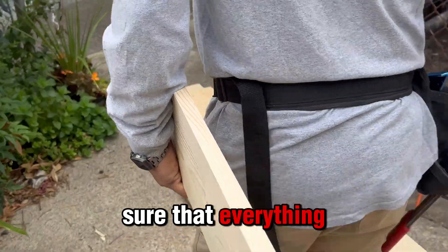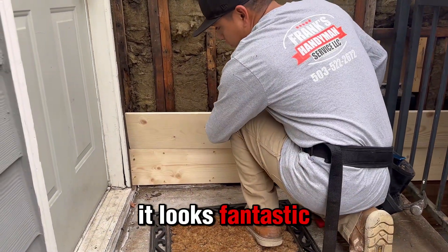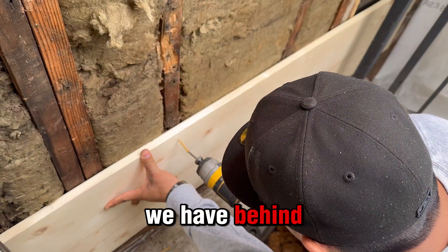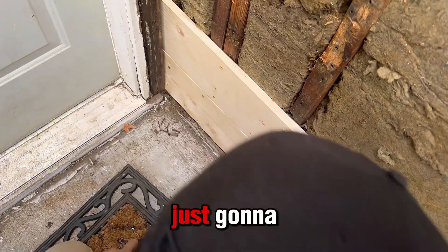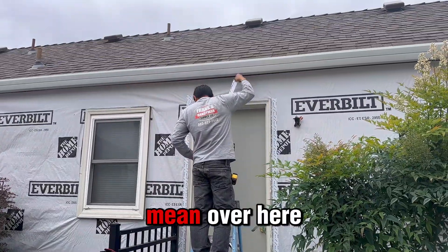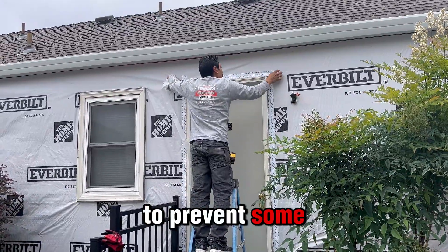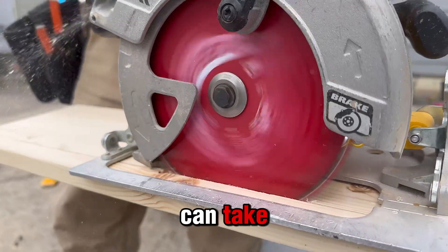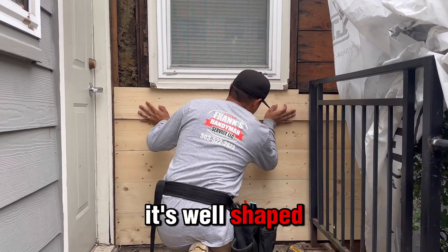We're cutting and making sure everything is well placed so it fits properly. As you can see right here it looks fantastic — it looks brand new immediately. The poles behind are all still in good shape, so what we're gonna do is just screw all these new boards over there. Juanito is putting tape over there to prevent water damage and all kinds of weather damage that the wood can take.